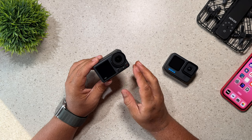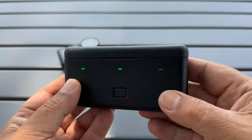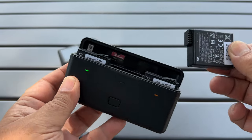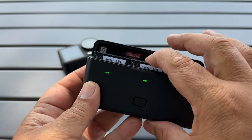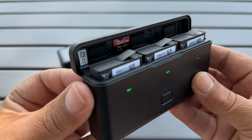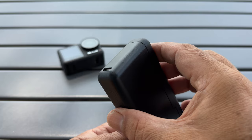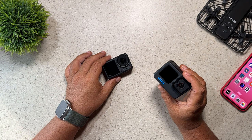Reason number 18 why I think the Action 4 is a better choice is the battery charging case that you can purchase for it, or that comes with some of the combos. It has a lid so it will keep your battery secure inside, it supports fast charging, and it has a spot for two memory cards in the top of the lid. The best thing about it is you can plug it right into a power bank, throw it in a backpack, and charge on the go. GoPro has an official charger for their batteries as well, but it doesn't support fast charging, and you cannot throw it into a backpack while connected to a power bank — the batteries would just jostle loose.